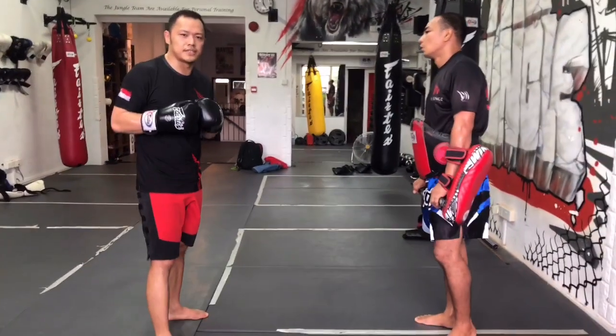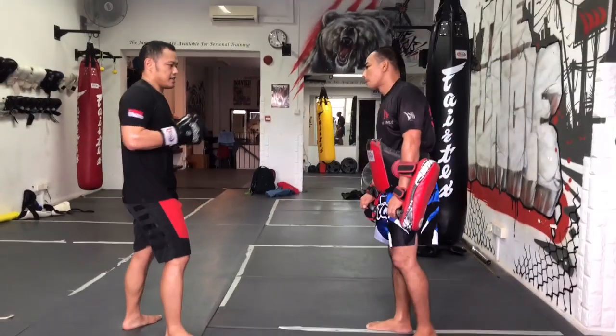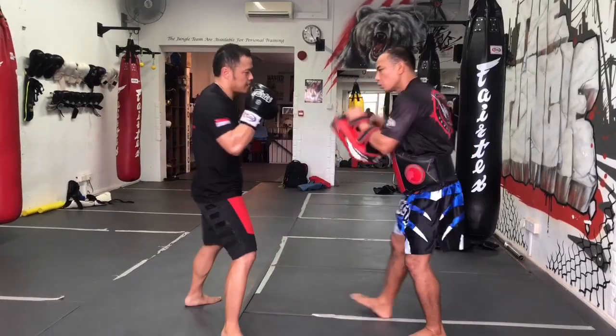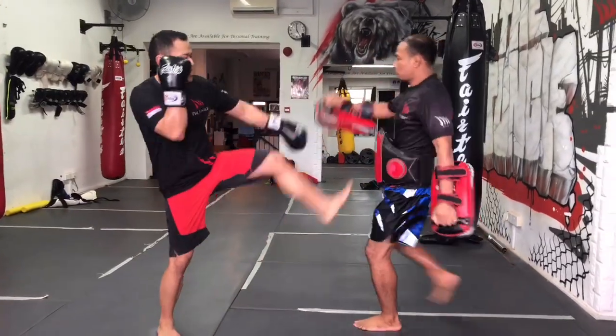Alright guys, we are going to do a simple combination for Muay Thai. We are going to start with the cross, hook, low kick, high kick, and skip.